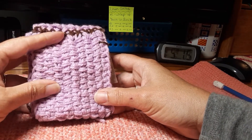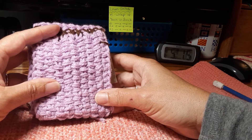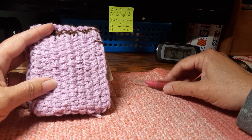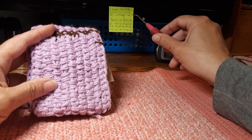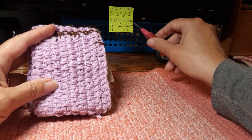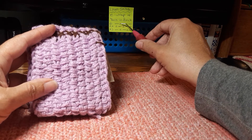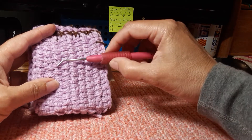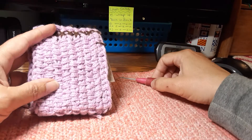Hi there, Stacey here from Stitches by Stacey. Today we're going to look at the linen stitch. The linen stitch is composed of two different stitches: an e-wrap stitch and a yarn-behind stitch. We alternate the stitches depending on the row, and that gives us the staggered look. So let's begin.